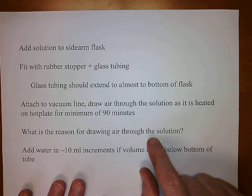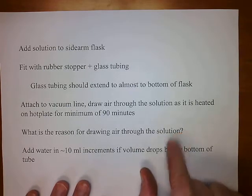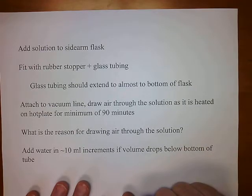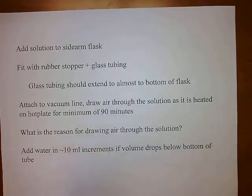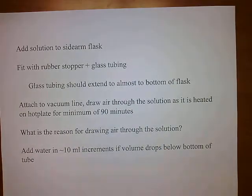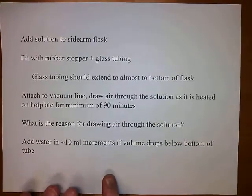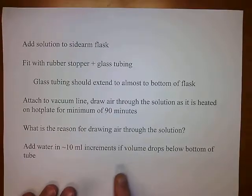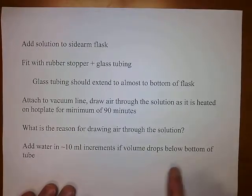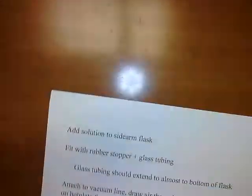We're starting with a cobalt-2 salt and finishing with a cobalt-3 salt. Cobalt-2 is labile and cobalt-3 is inert — this is a typical synthetic procedure for cobalt compounds: start with a cobalt-2 salt and then oxidize it. If necessary, you can add water in 10 mil increments if the volume drops below the bottom of the glass tube, because if that happens it'll stop bubbling.